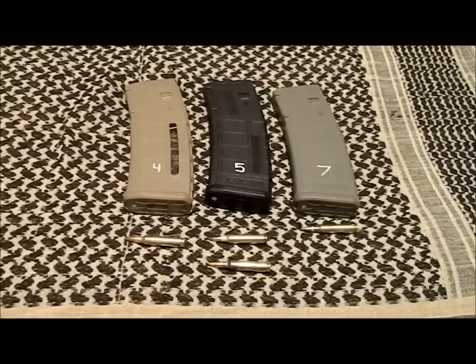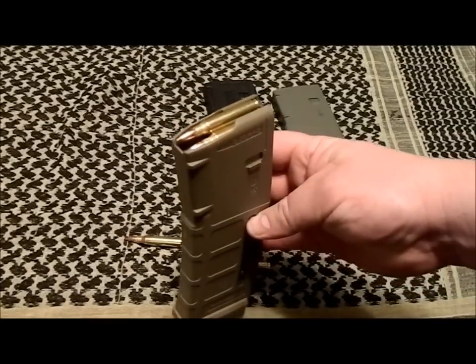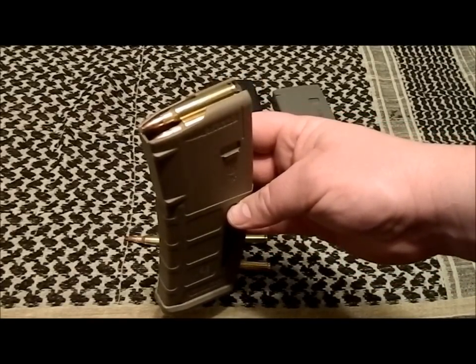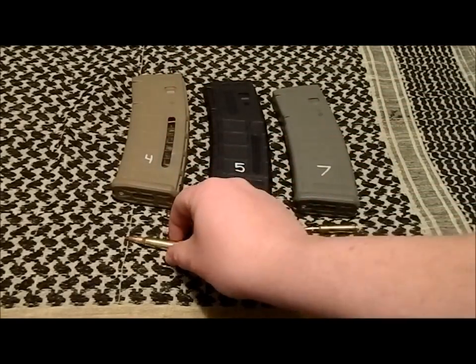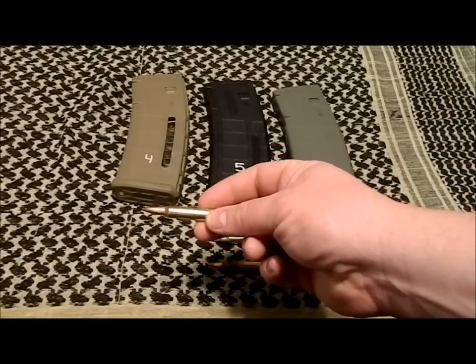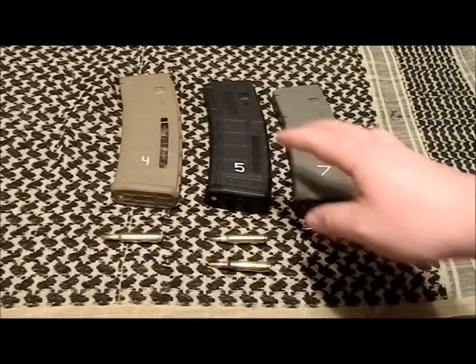Over here on the left we have a flat dark earth P-mag, and in my system flat dark earth means full metal jacket. Loaded up in that mag is some Federal XM193 — a great 5.56 round for general purpose, very accurate. Here on the table we've got one. It doesn't have to be XM193 specifically; it could be a .223 or any type of full metal jacket ball ammo for general use. That's what flat dark earth means for me.